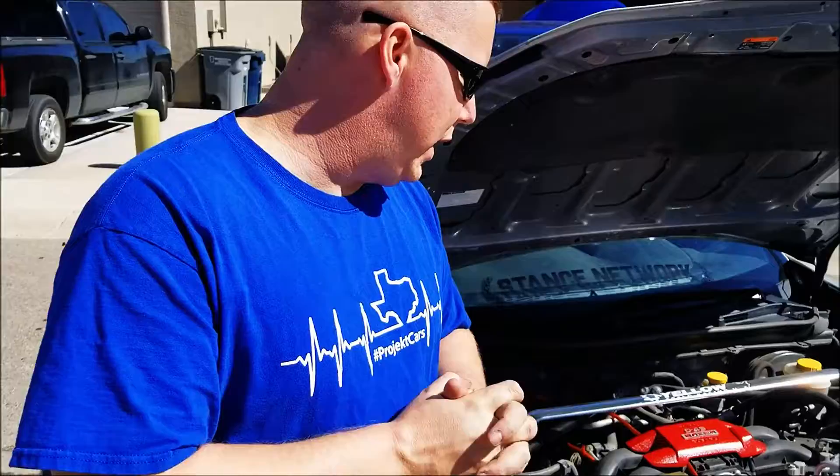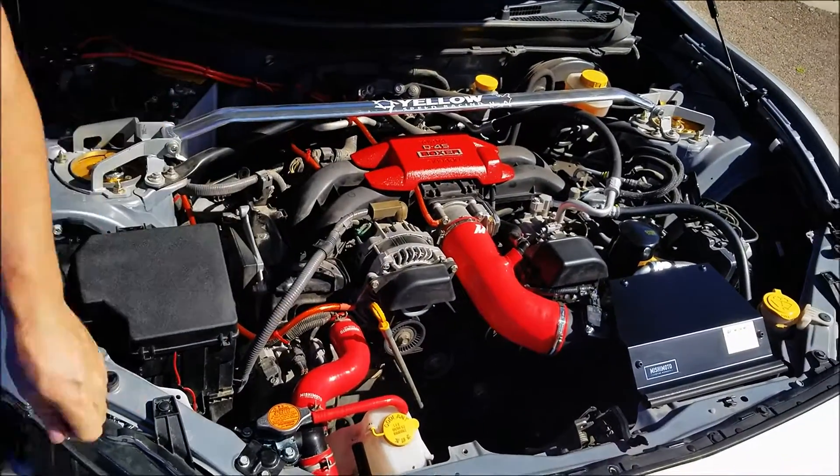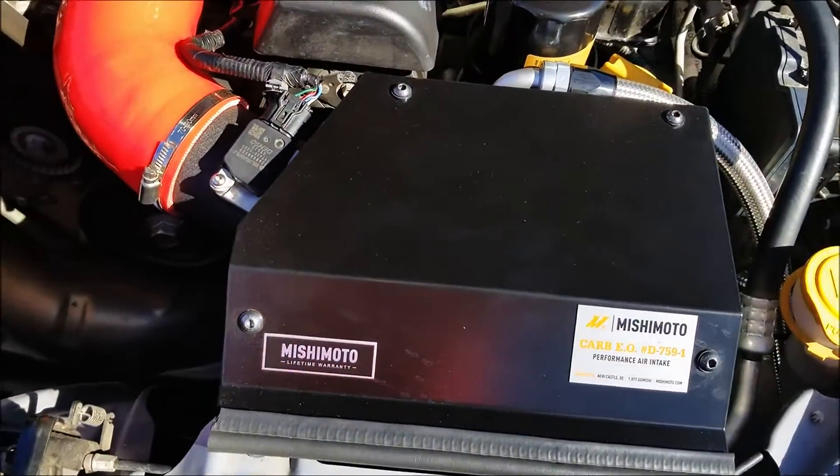Like Carlos said, I've got some parts on the car already. I've got my new Mishimoto short air intake here. Super easy to install as well. The car's got a little bit more throttle response thanks to that.